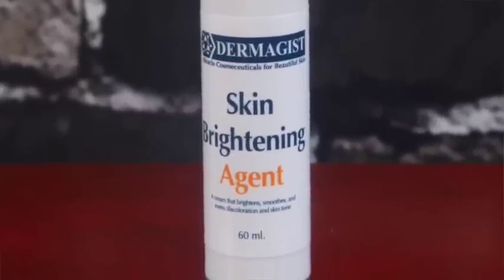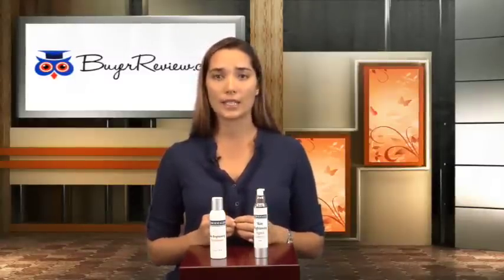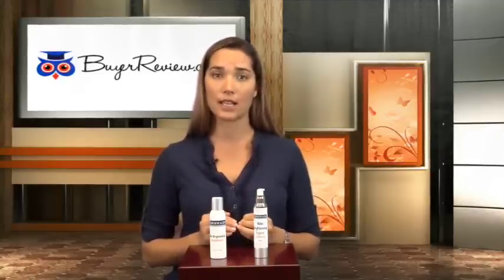The second step in Dermagy's Skin Tone Correcting System is the Skin Brightening Agent. Once the skin has been rid of impurities, it is ready to absorb all the active ingredients in this product. The brightening agent is made with Renovage. Renovage stimulates the process of cell regeneration in our skin. It has the ability to treat the skin cells directly by creating changes within the DNA of the skin.